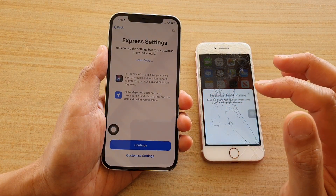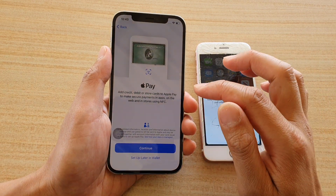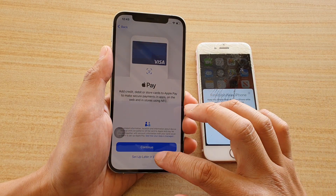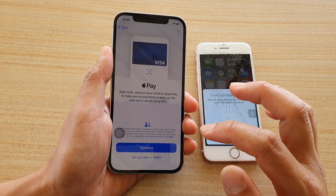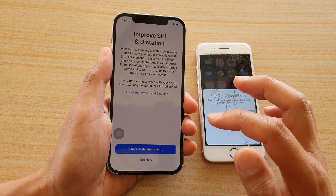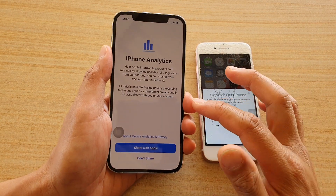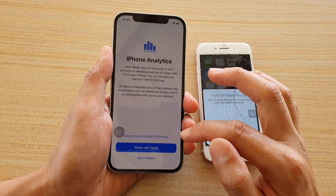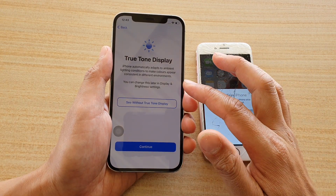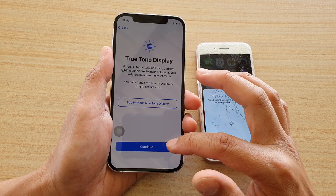It asks if you want to set up Apple Pay right now or later — I'm going to skip and set up later in Wallet, as you can always open up Wallet to set it up later. I don't want to share audio recordings now. For iPhone Analytics you can choose to share or not share. Then choose your True Tone display settings and tap Continue.